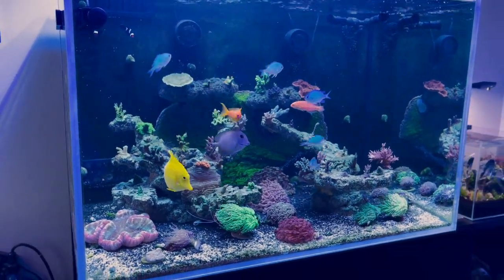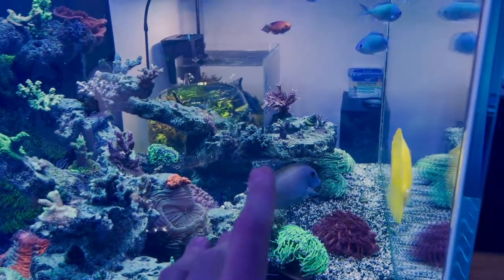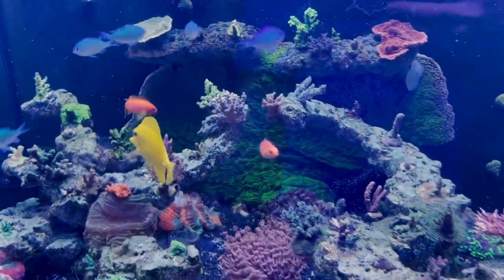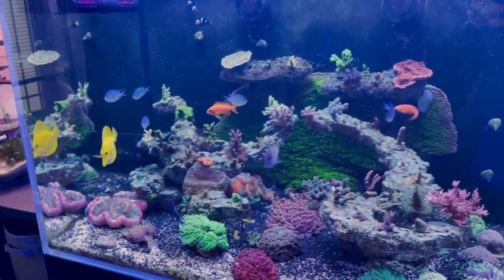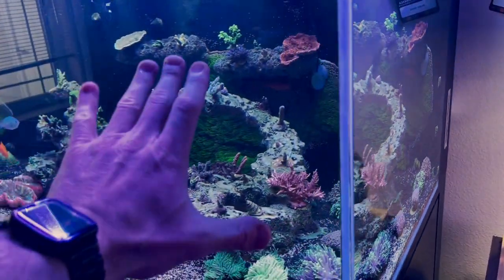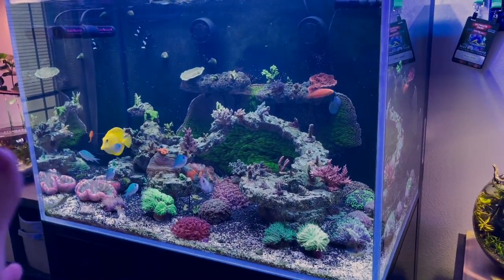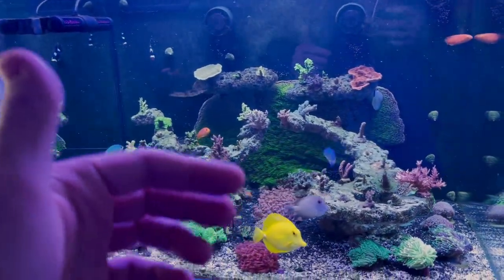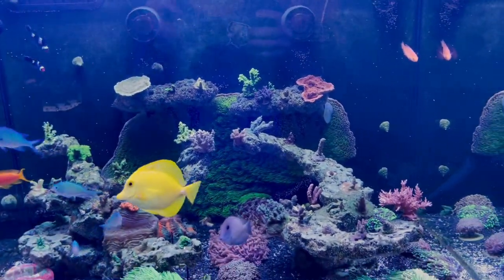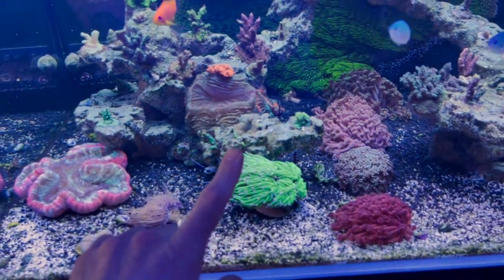Next up we have the Cade 900 Pro Reef Series 2. This thing is doing really well. It's currently going under a treatment of four times a dose using Flux RX to get rid of bubble algae. I'm currently working on a video for that specific issue since it's taking about three weeks to a month to record the progress. It's actually cleaned up my sand bed as well as the rocks.